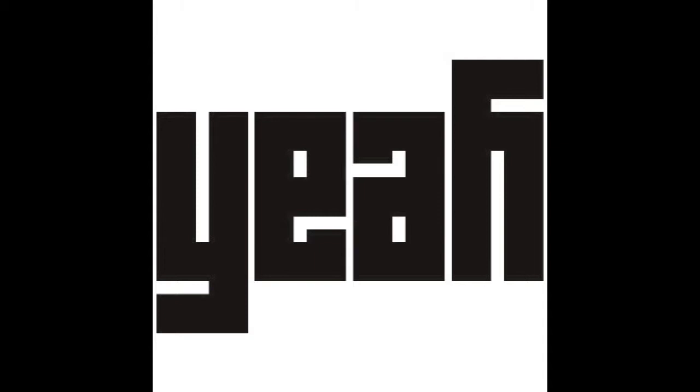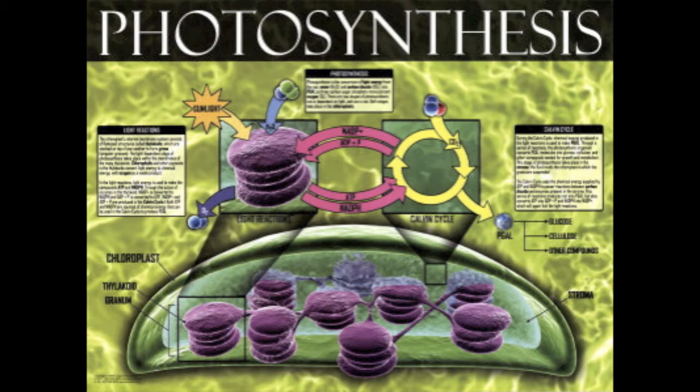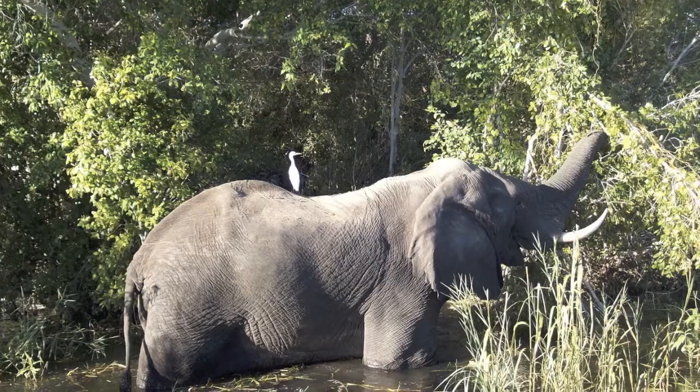Hello everybody, hey, hi, how you doing? It's MC Baby, come and take a seat and learn about the photosynthesis process.